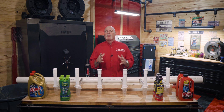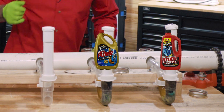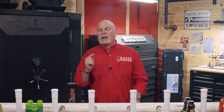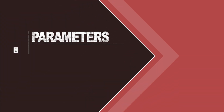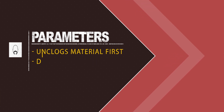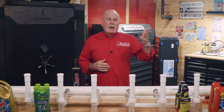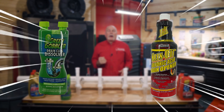Today we're putting the most popular drain cleaners to the test to see which one is the best for unclogging the most common pipe stoppages. The winner is decided on two parameters: which one unclogs first and which one dissolves the most material. First up is Drano versus Liquid Plumber, and next up is Clean Out and Green Gobbler.